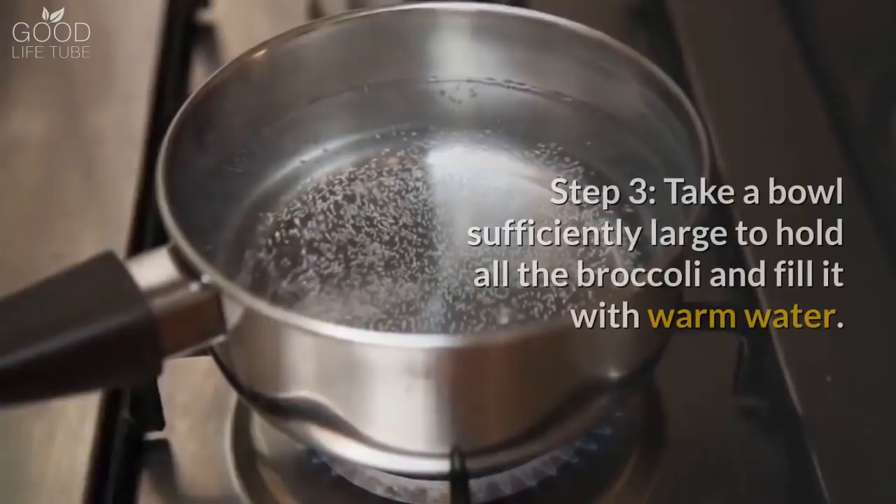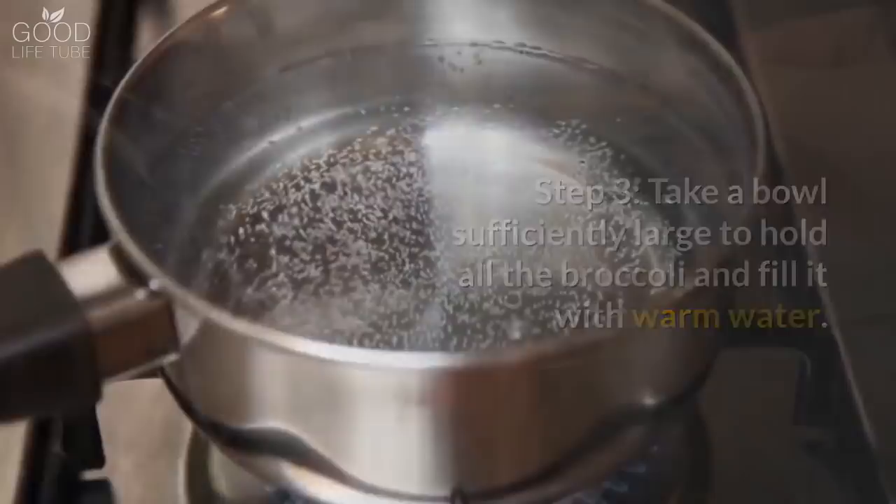Step 3: Take a bowl sufficiently large to hold all the broccoli and fill it with warm water. Add 1 teaspoonful of salt and mix it well.